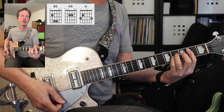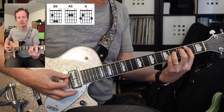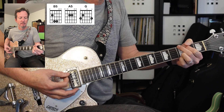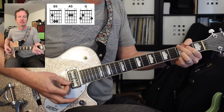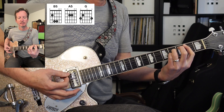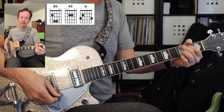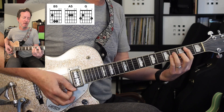Next we get into the guitar solo. Let's take a look at the rhythm first — we'll start with B, A, G, A, B, A, and hold on G. So I want to start with B.